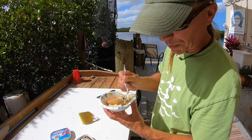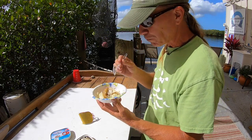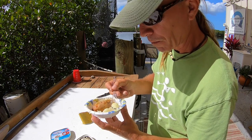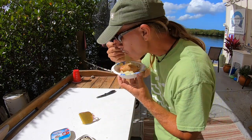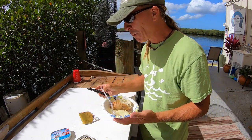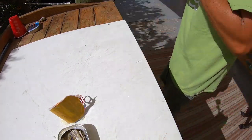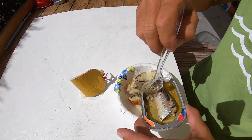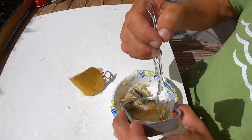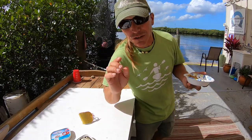So, how's that for a simple recipe? Mmm. That is how I do lunch here as I live the life of Marty. Mmm. Oh, it's so good. Catch you later.